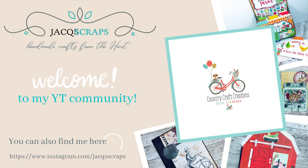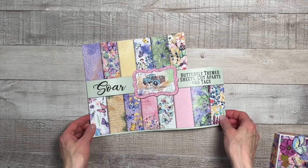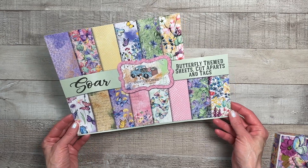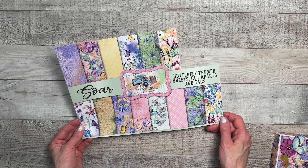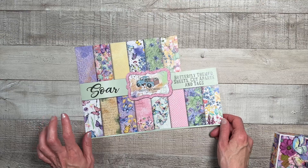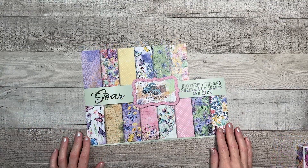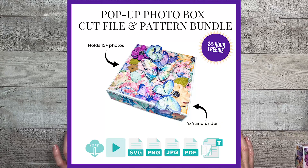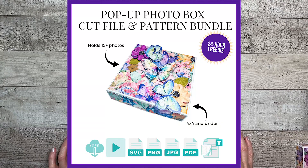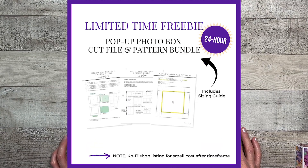Hello everyone and welcome back to Jackscraps. Thanks for joining me today for another design team project for Country Craft Creations. For today's project I'll be using the SOAR collection that's exclusive to Country Craft Creations. I'll have the link down below as well as the supply list. Like the last project using this collection, I made a cut file and pattern bundle and it will be free for 24 hours, linked below.